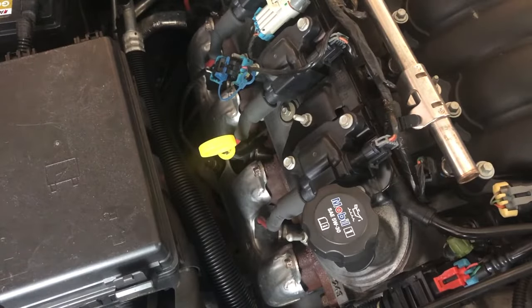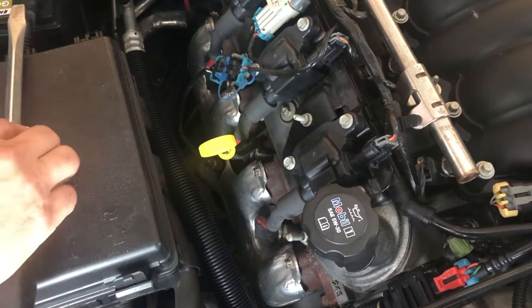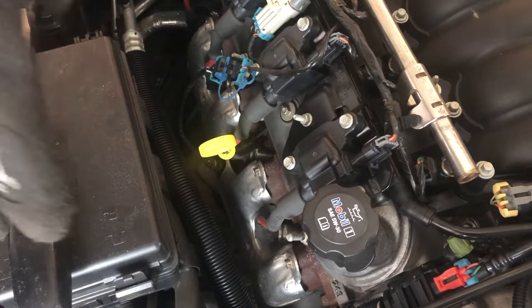What I want to share with you is the easiest way I've found to take off these spark plug boots on your GM vehicle. This is in my 2005 Corvette, but it would apply to any truck or car motor — the LS series or Vortex series 4.8, 5.3, 6-liter engines, etc.